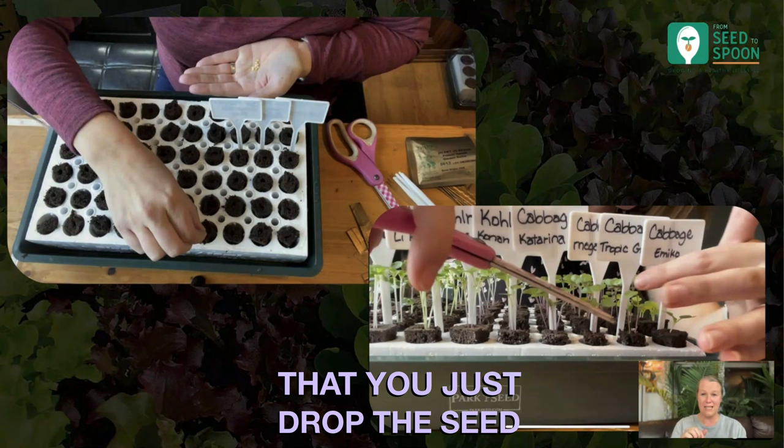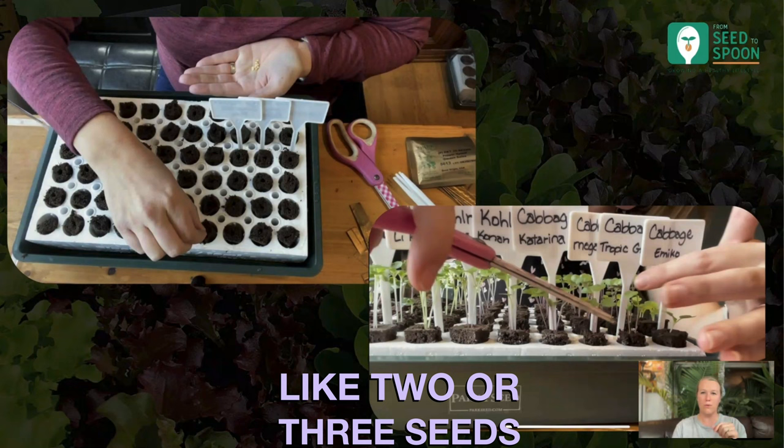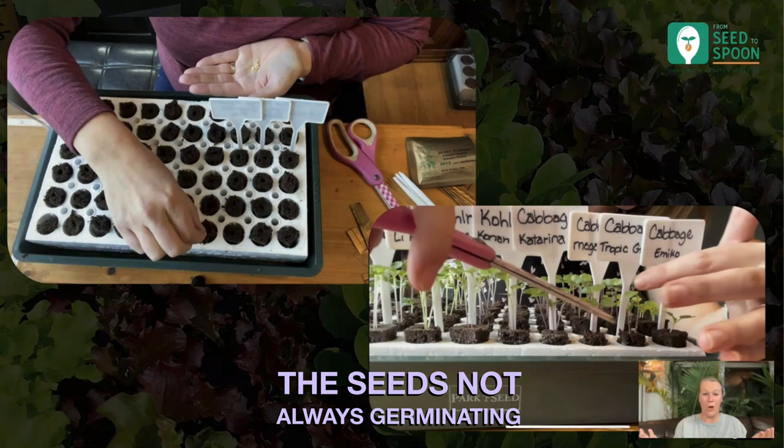It works so good. Whenever I first got the biodome and started using the Park Seed seeds, I was putting like two or three seeds in each plug because I'm used to in the past the seeds not always germinating.